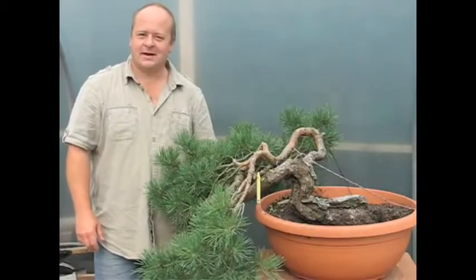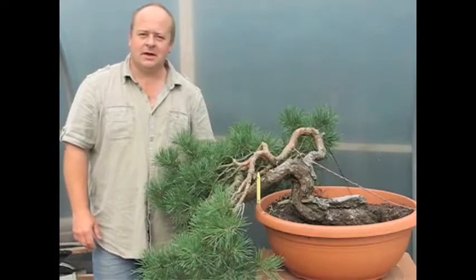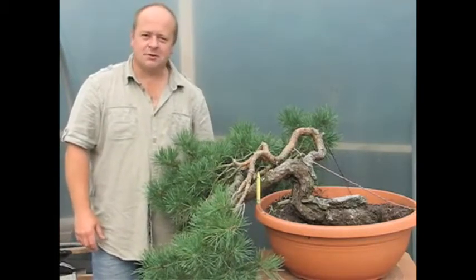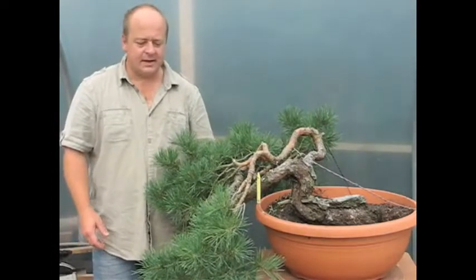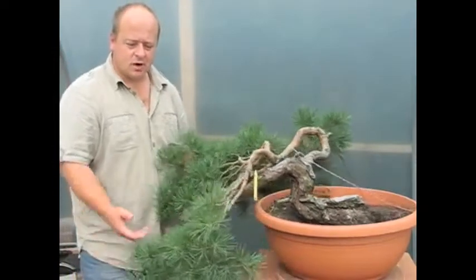Good morning, my name is Graham Potter and I'd like to welcome you to our Bonsai workshop. The material for today is a Scots pine. This is Yamagori Scots pine, collected from the mountains in northern Europe. He's been two years in the pond, so he's ready to begin some work.